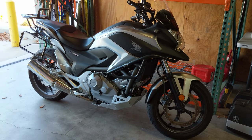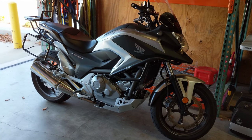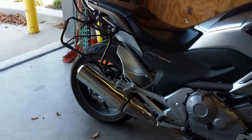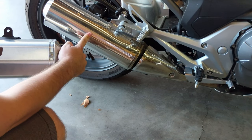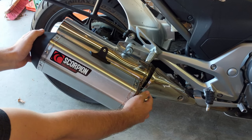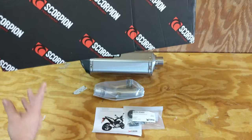Hey guys, this is Modem Machines. We have our Honda NC 700X out today — this is the bike that we outfit with all of the accessories that we carry. Today we're going to be installing a Scorpion slip-on exhaust to replace the stock muffler. The Scorpion slip-on will give us a little bit more power, much better sound, a little less weight, and better looks. Stay tuned.